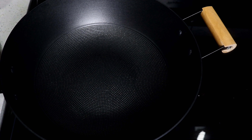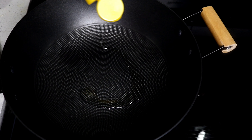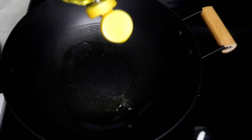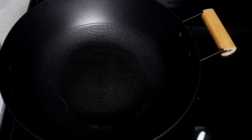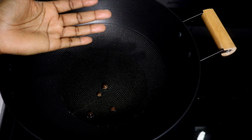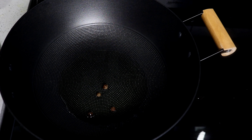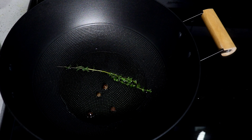We're going to start cooking up the ackee and saltfish now. I'm going to add about two tablespoons of oil to the pot. And then this is just my little touch — I don't know if anyone else does this, but I'm adding four pimento berries to the oil just to kind of flavor the oil before I start cooking. Also a piece of thyme just to infuse the oil with all that flavor.